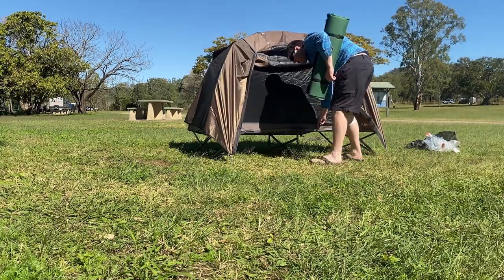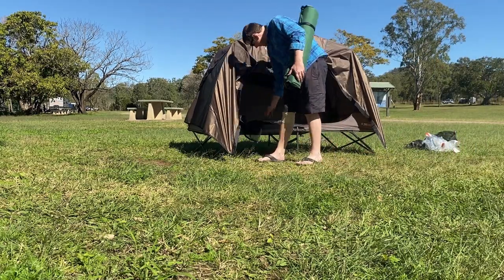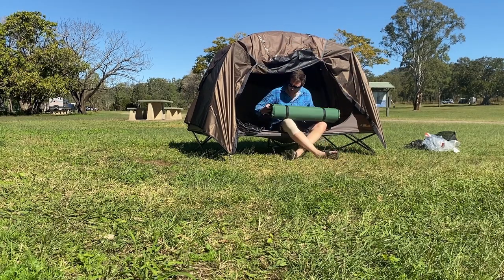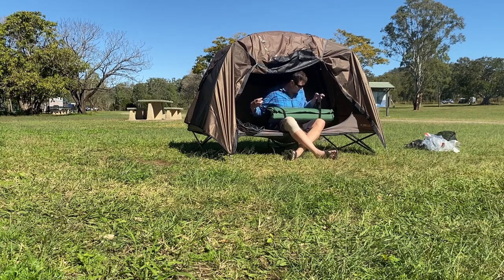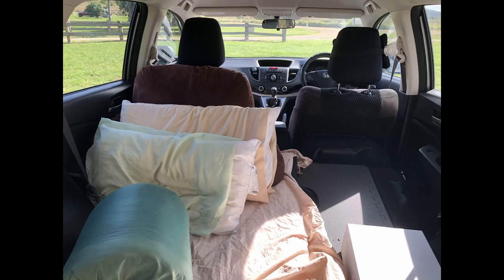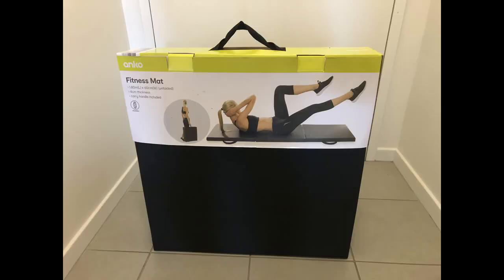There's no underestimating the power of a comfortable mattress. If you saw my last video, you'd think this setup was pretty comfortable, but it was not — last time I was sleeping on a fitness mat, and that wasn't comfortable at all.